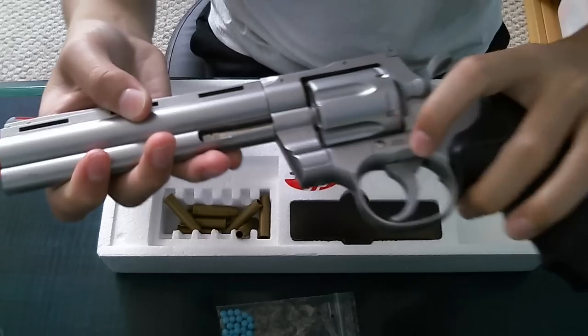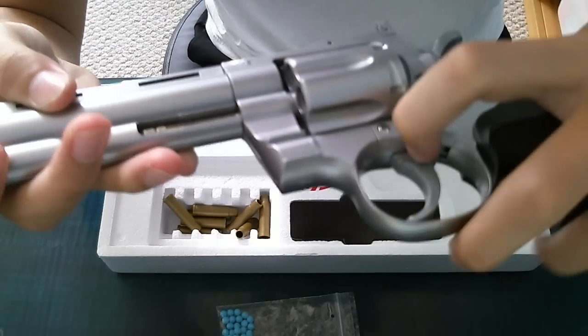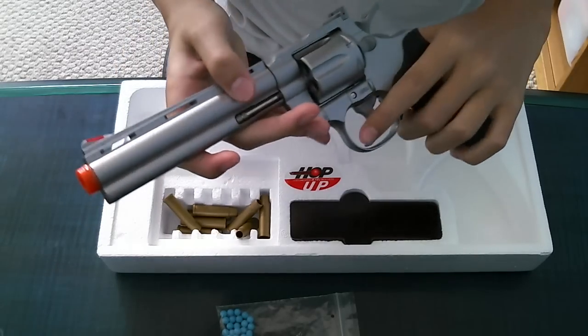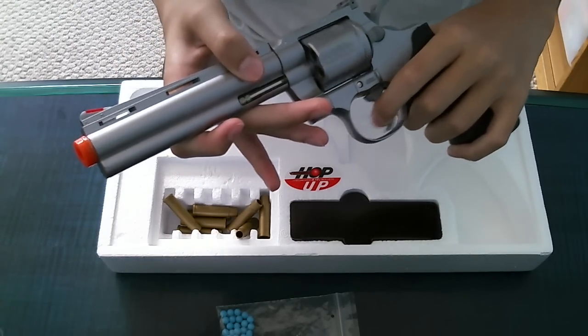The safety is right there to switch. That's safe. That's not safe — that's fire. The cylinder does not rotate from inside on its own. You have to pull the trigger to rotate it.